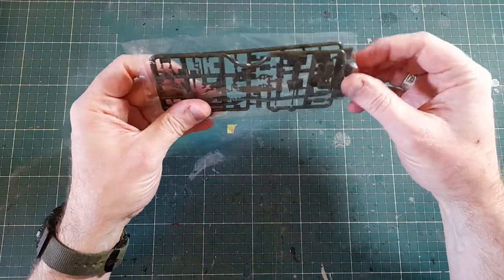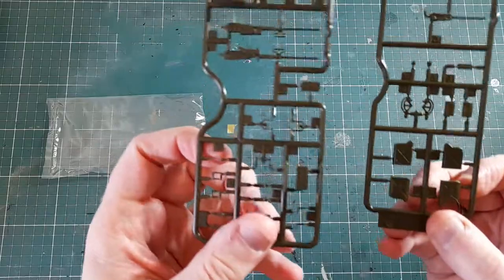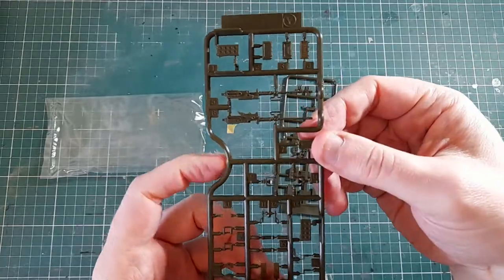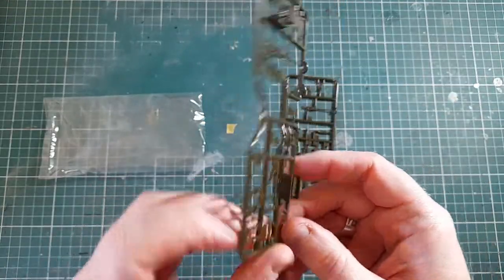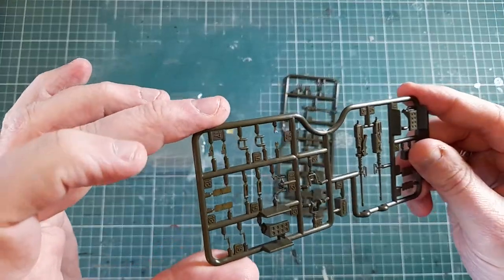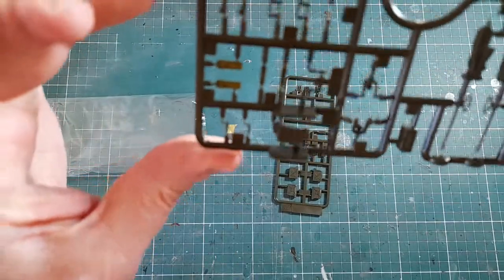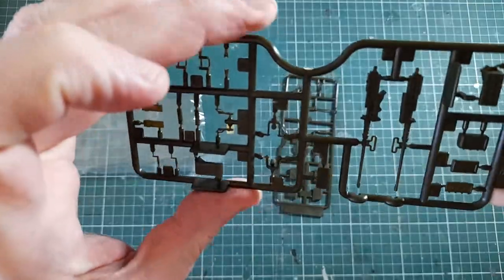The two smaller sprues first, to get them out of the way. These are for the machine guns — two of them on there — plus ammunition cases and a mounting for it. There's a fair number of small parts, all with fairly good detail and small sprue attachment points, so you'll need a very fine pair of nippers to get them off cleanly.